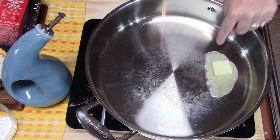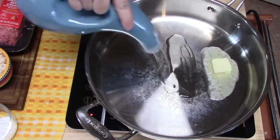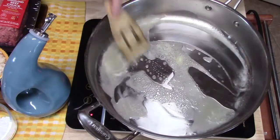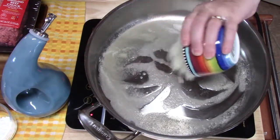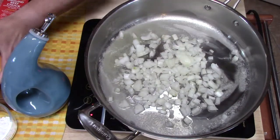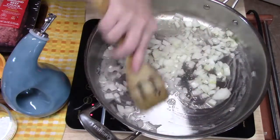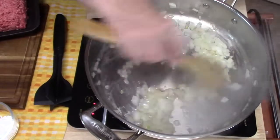First, I've got one tablespoon of butter melting in my pan and I'm going to add some oil to it. We want to hear a nice sizzle when those onions go in — oh yeah! I've got one onion diced going in now. I'm going to cook these down for about three to four minutes. I won't totally cook them down because they'll finish cooking when I put the meat in.